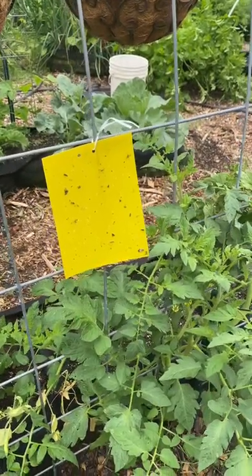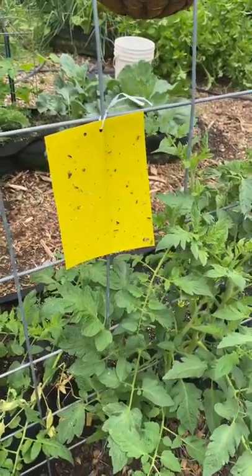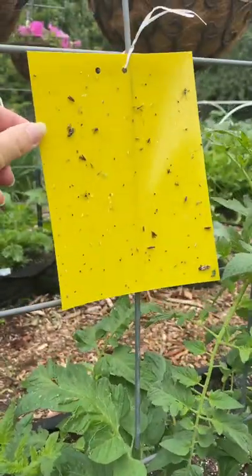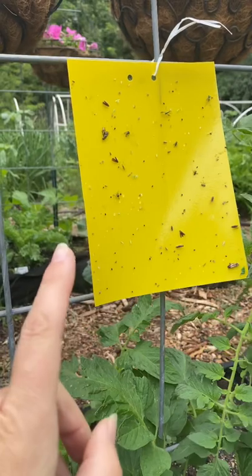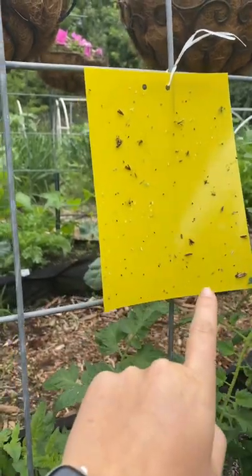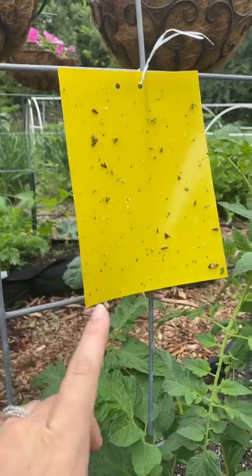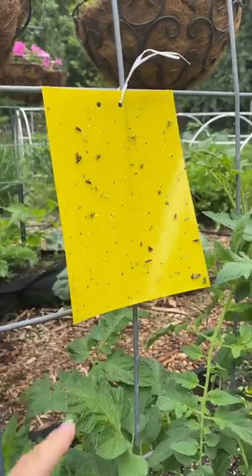Hey everybody, just a quick tip: if you're seeing any sort of insect damage on any of your plants, try hanging one of these yellow sticky traps up — it can catch a lot of insects. On here we have some different leaf hoppers, so this will be good for leaf hoppers, cucumber beetles, potato beetles, things like that.